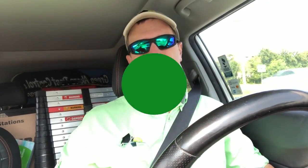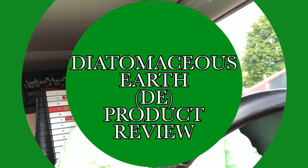Hey everybody, this is Jason Akers with Green Acres Pest Control and today we're going to do a product review. I know I've done a lot of these and you guys seem to like them, so I thought I'd do another one. We're going to talk about diatomaceous earth, or DE for short.